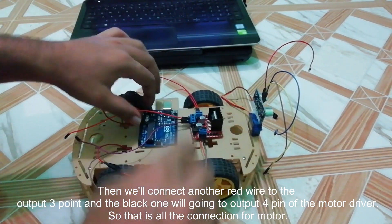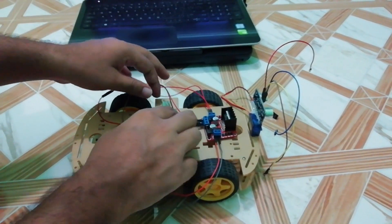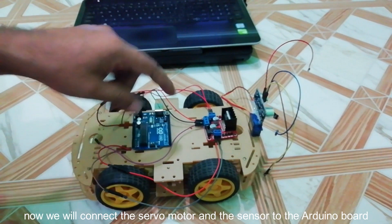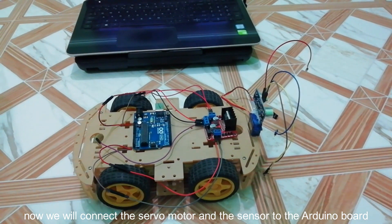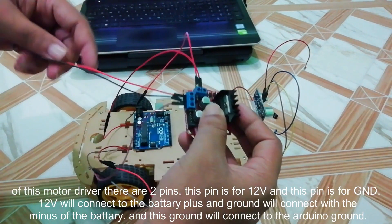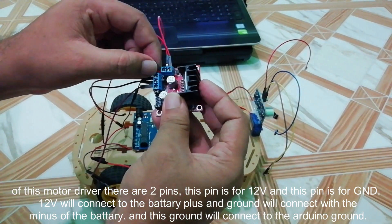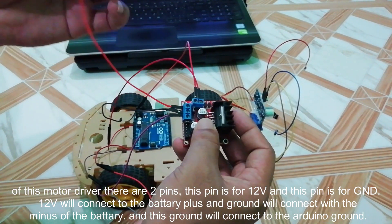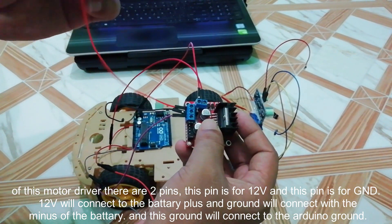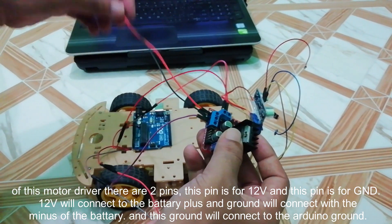That was the connection for the motors. Now we will connect the servo motor and the sensor with the Arduino board. On this motor driver there are two pins — one for 12 volts and one for ground. The 12 volt pin will connect to the battery plus and the ground will connect to the battery minus.